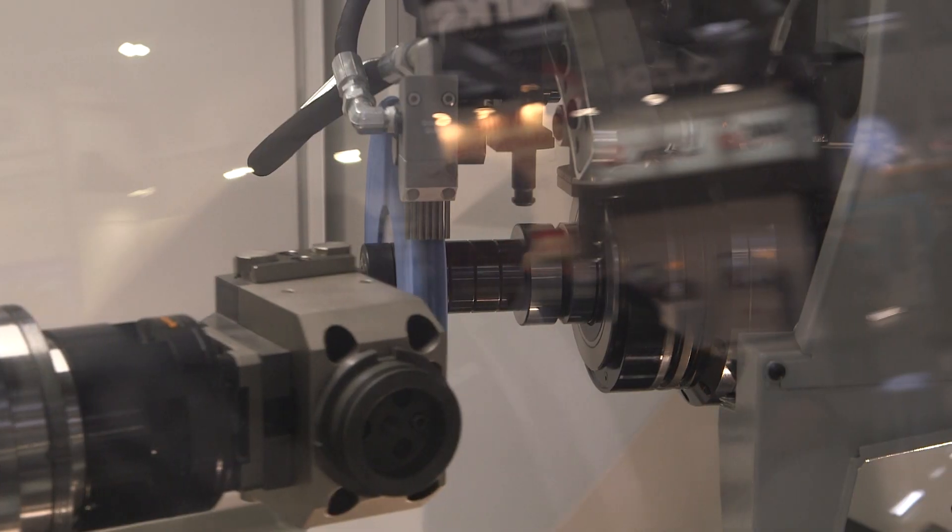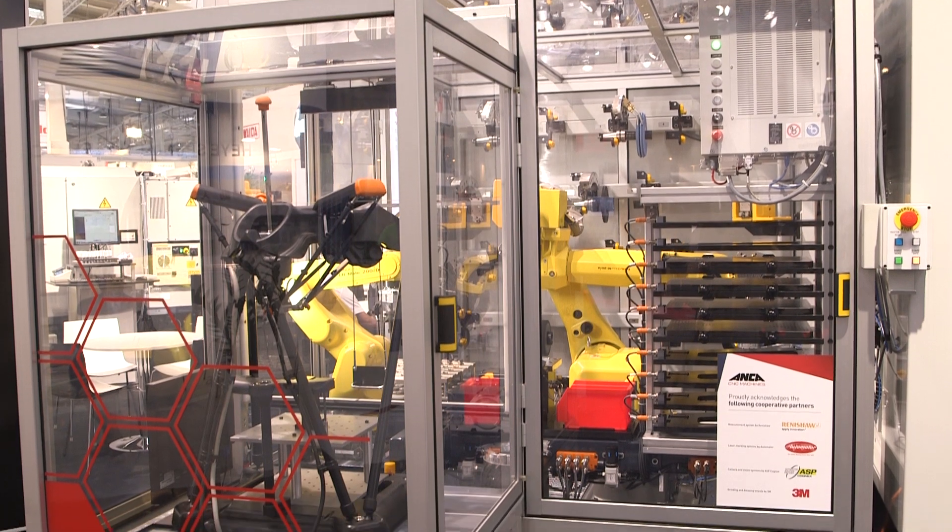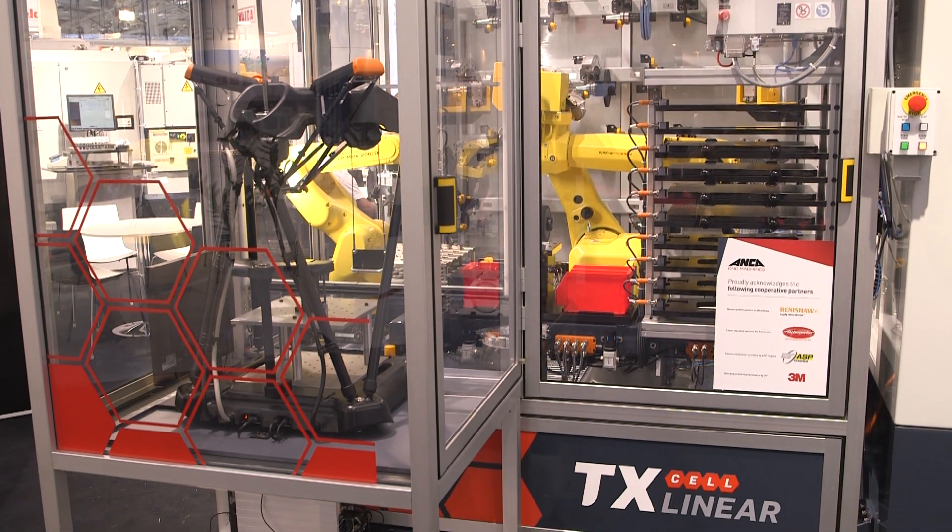Well, this is the launch of the TX Linear, which is taking our TX7 machine and fitting all linear motors to it. So it's an important launch for us. What are the advantages — maybe speed, maybe accuracy?